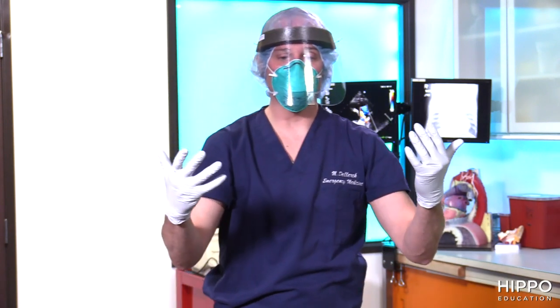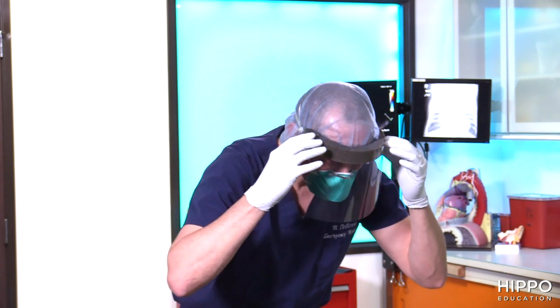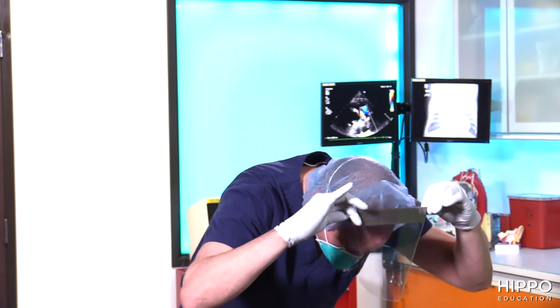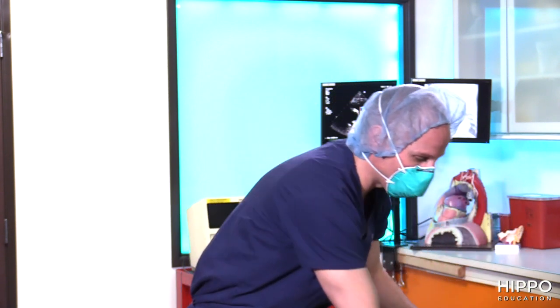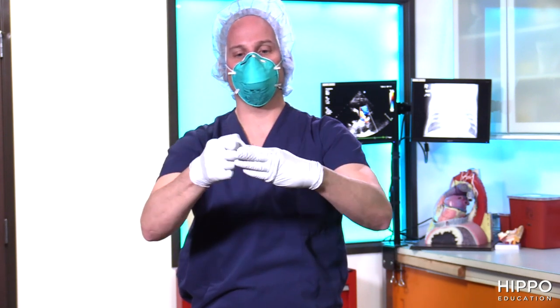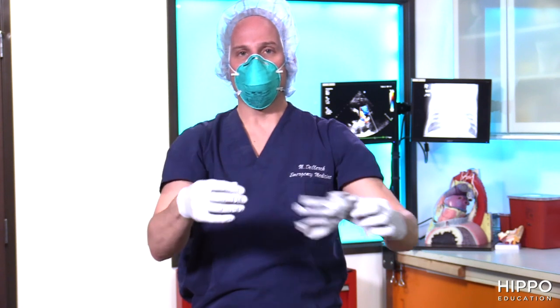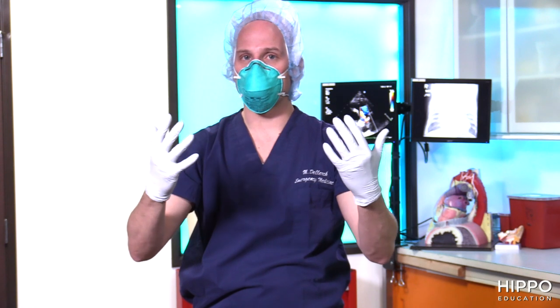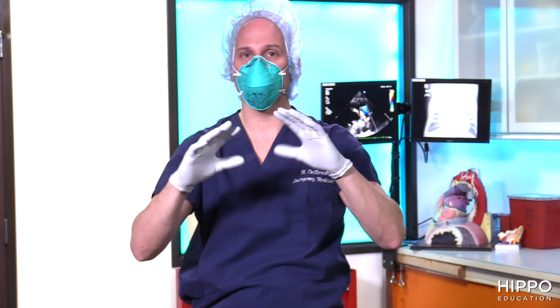Hand hygiene completed. Now we're going to do the removal of my face shield. I'm going to grab it from the side, pull over, and throw it in the trash. Next step, hand hygiene. And then if you recall, this is the step that you can now leave the area of aerosolized material. You want to keep your mask on until you're in a safe area where you're not going to have aerosolized particles.